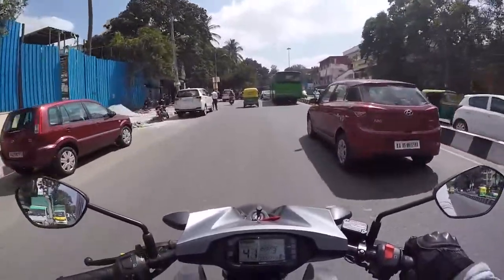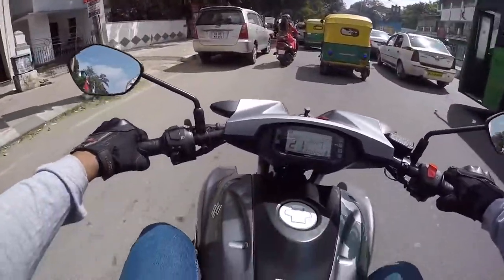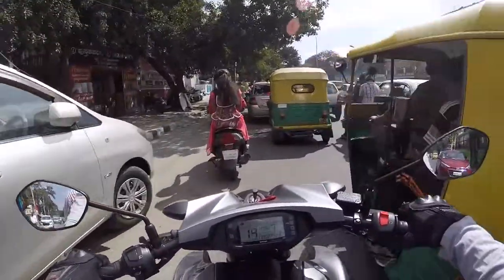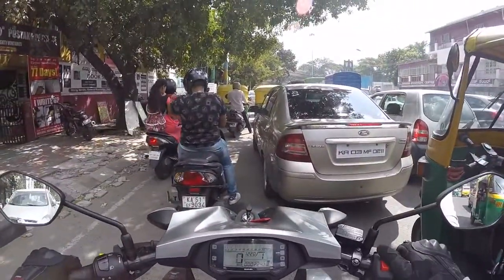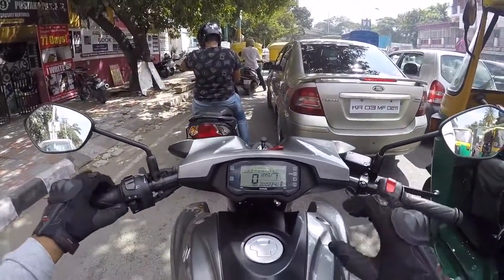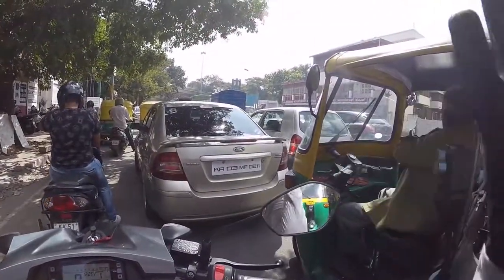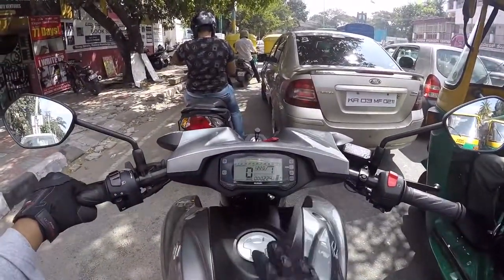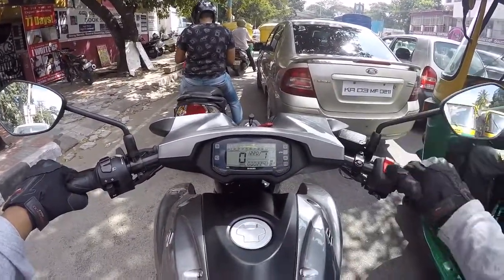I really feel like I'm riding a Gixxer SF or a Gixxer — only the seating position and riding position are a little different. Apart from that, you have that bulletproof reliability from the Suzuki engine, no issues there at all. I really like the placement of the instrument cluster. Even in bright sun I'm able to read everything — the gear shift indicator, the speed, the RPM. Everything is really good.